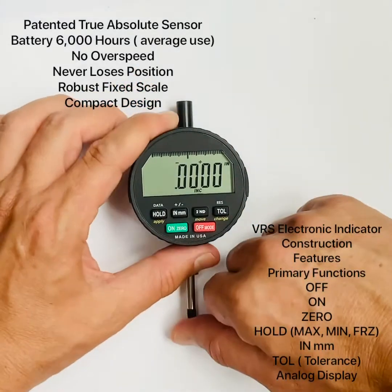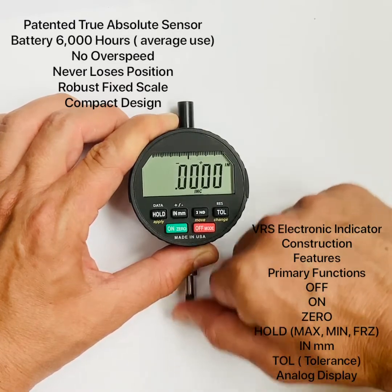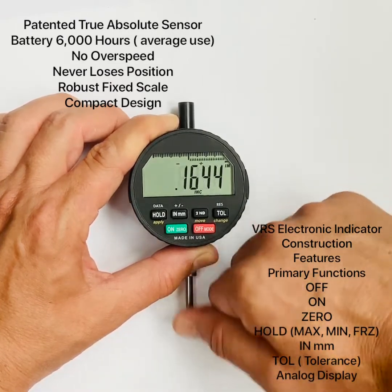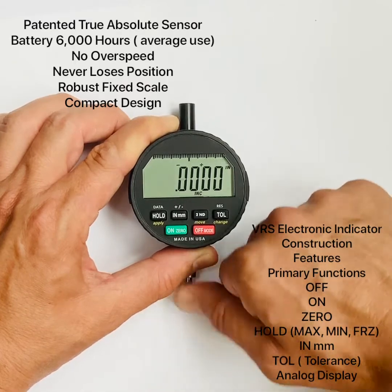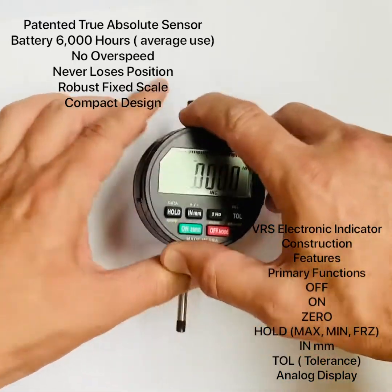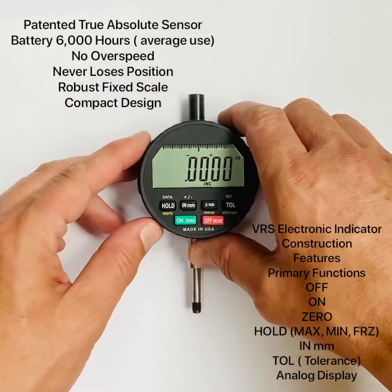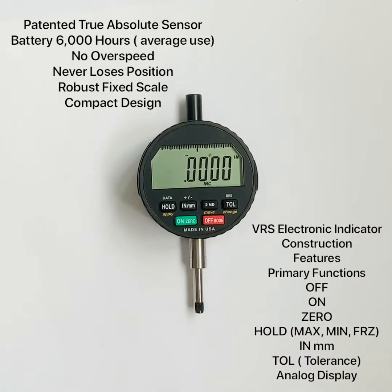There is no overspeed — the spindle is very smooth with bearings and you can move it as fast as you want. It uses a fixed scale, which is very robust and makes for a nice compact design. Most indicators — 99% of them — have a moving scale, and that's what tends to break. Here the scale is fixed and the reader moves, making it much more robust.